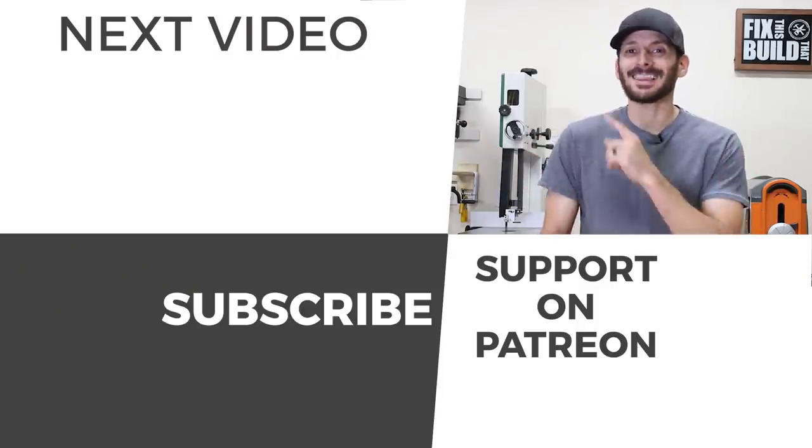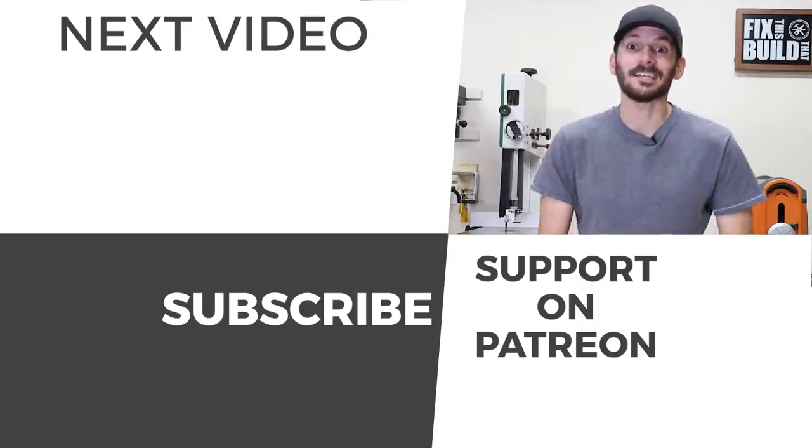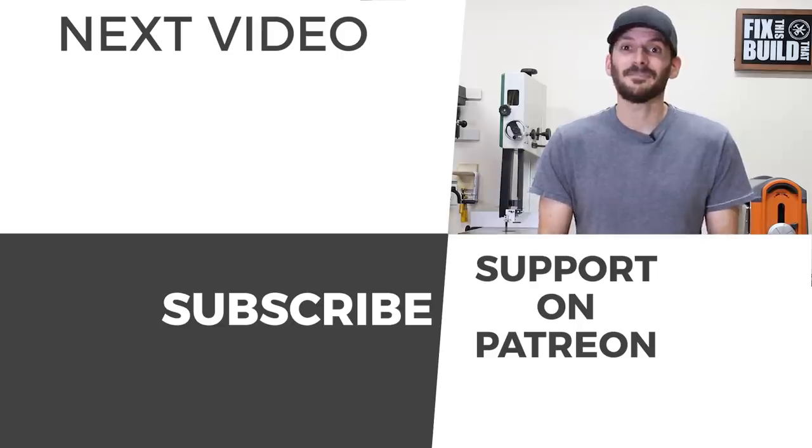Hey, if you loved this video I think you're gonna love that one too, go check it out — I've got another one queued up there for you. If you're not subscribed to the channel already, I'd love to have you as part of the team. Until next time guys, get out there and build something awesome.